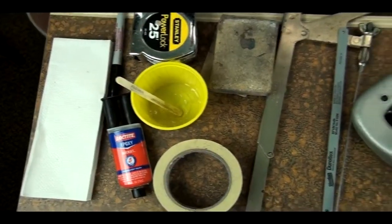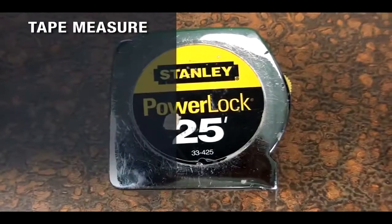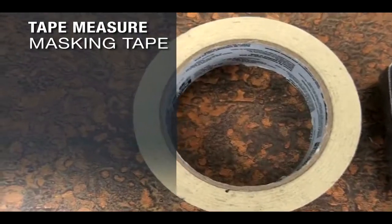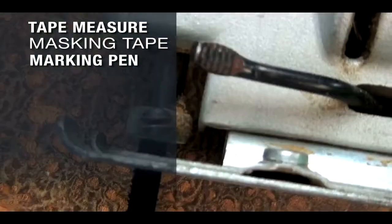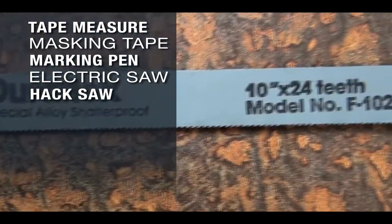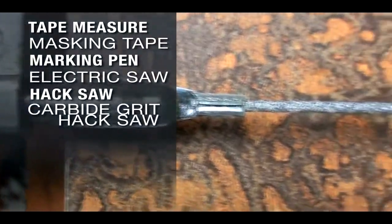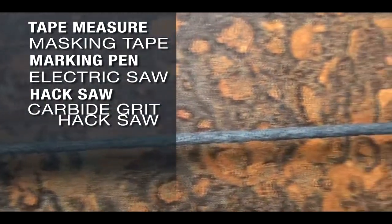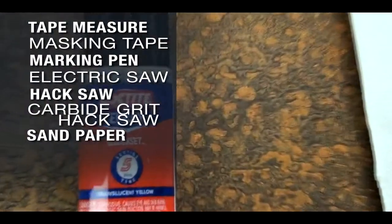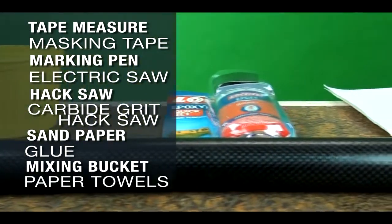Before we get started, we want to make sure all our tools are out and ready to go. What we will need will be a tape measure for measuring, masking tape, a marking pin, some way to cut the paddle — whether we use an electric saber saw, a hacksaw, or what I like to use is the carbide grit rod saw in a hacksaw frame — also sandpaper, glue, a mixing bucket, and towels to wipe up the mess with.